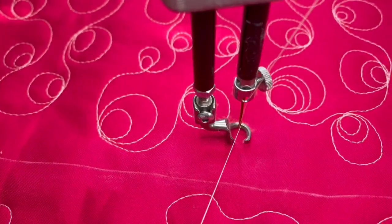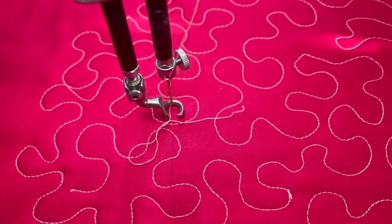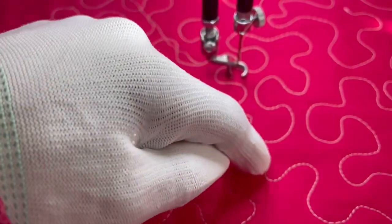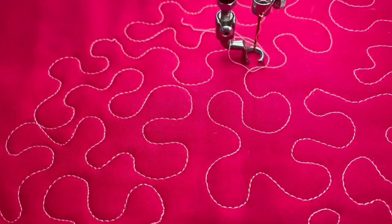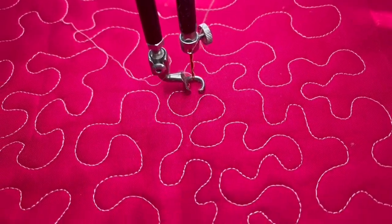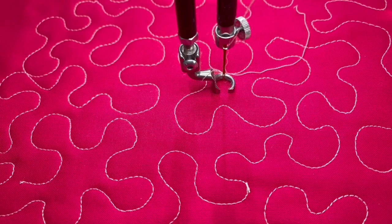Let's pull this out and take a look at the whole thing. And there we have our stippling — making a bunch of curves in the shape of the letter S all over. You can make your stippling smaller, medium size, or you can go crazy and make it big. Just make sure you fill in all the space if you're making it big. And that is how you do this beginner-friendly stippling design.